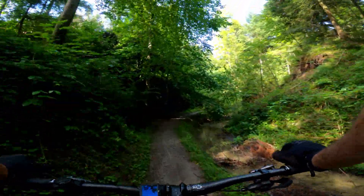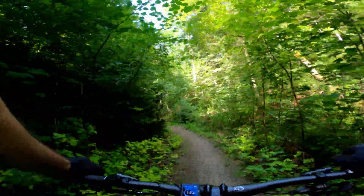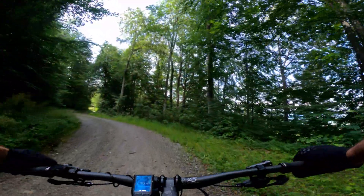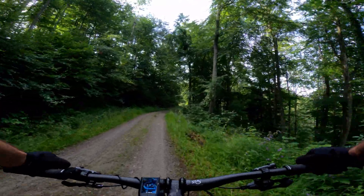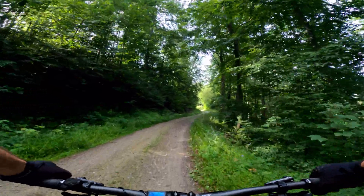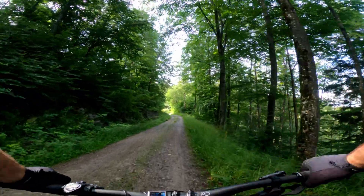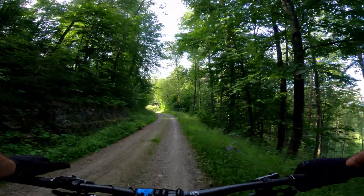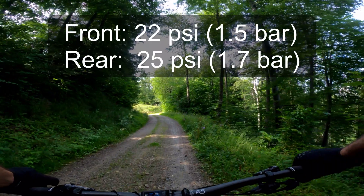And talking of climbs, obviously the gradient makes a difference as well. Going downhill, the bike doesn't use any battery. The steeper you go uphill, the more battery you end up using. Tyre pressure will also play a role in combination with the surface you're riding on. If you pump those wheels up nice and hard, they will obviously roll much better, but they'll be pretty rubbish for going downhill. I don't want to stop at the top of every hill to let air out of my tyres, so I'm running the standard pressures I would always run on a normal e-bike ride.